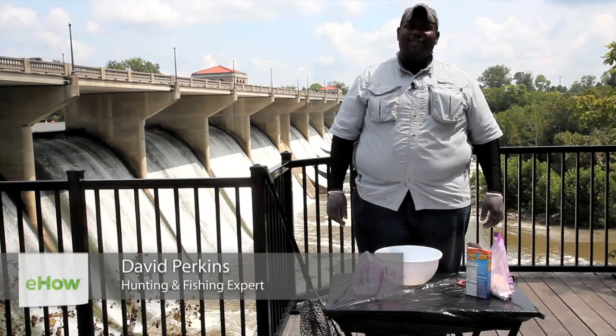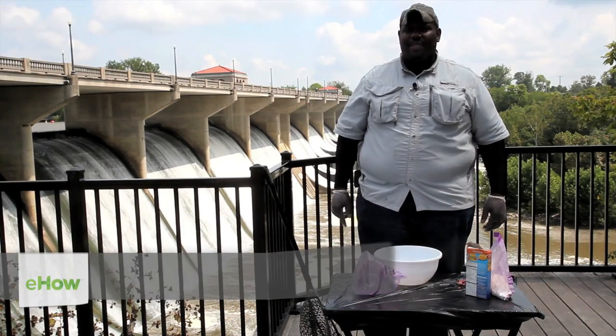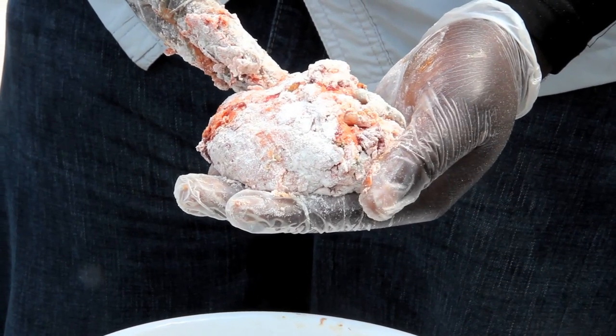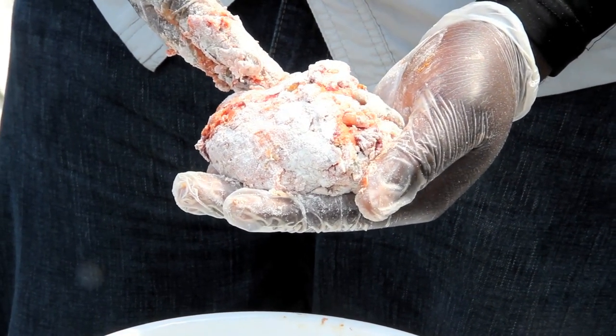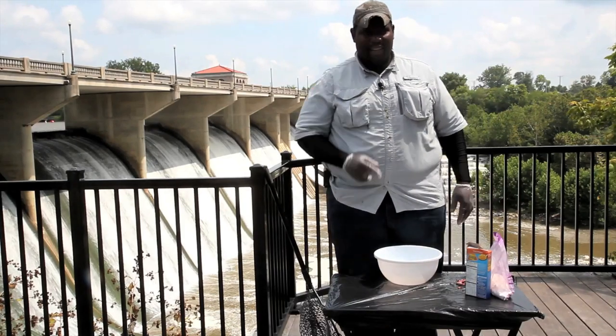Hi, my name is David Perkins from Journey to the Outdoors on YouTube. I have a great video for you today. This is how to make a chicken liver catfish dough bait. This is a special ingredient so you're going to want to write this down and use it for yourself. Let's get going.